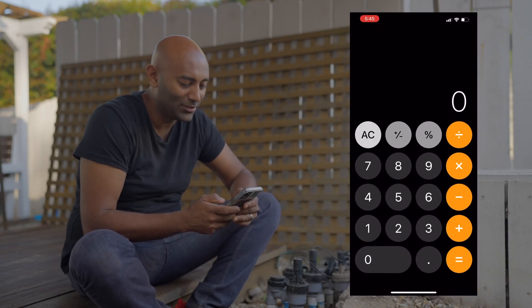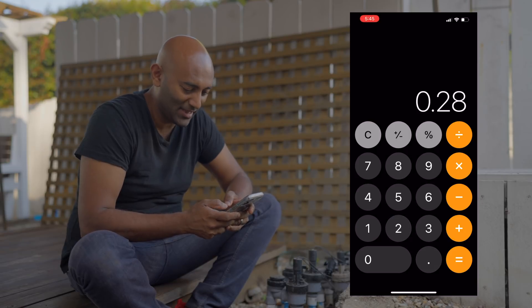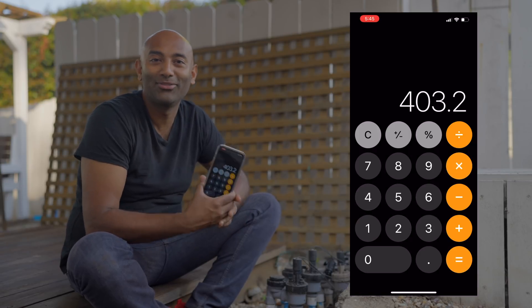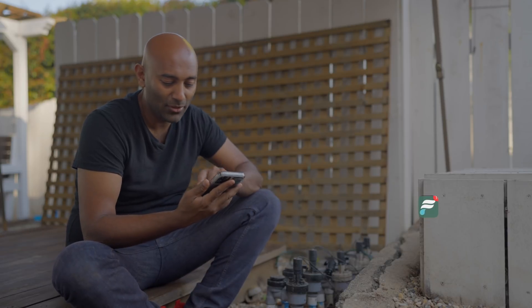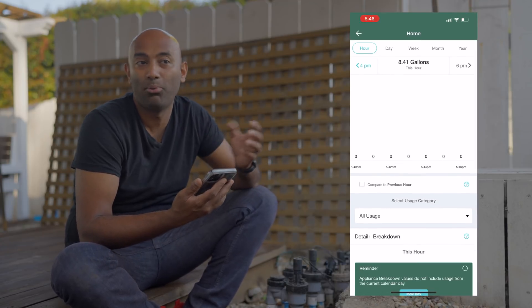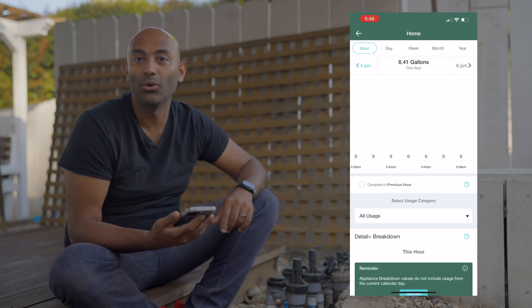We went from a 0.28 gallon per minute leak to zero. I want to emphasize — 0.28 gallons per minute is 16.8 gallons per hour or 403 gallons per day. If you're a data nerd and you like to see how your home is using water, this thing is so freaking cool. When you're off on a road trip, no matter where you are with an internet connection, it'll notify you if there's ever a leak. And now that I have a better sense of a zero point, I can set the leak detection to 0.1 gallons per minute.